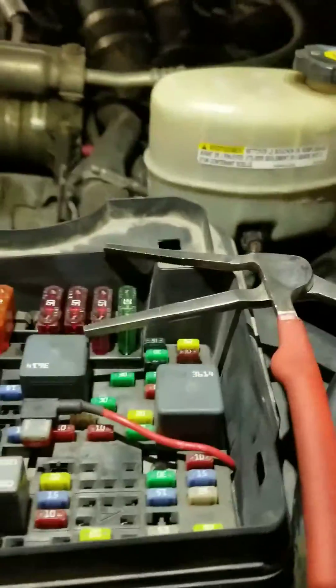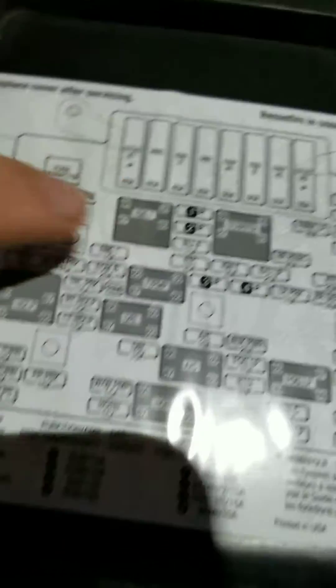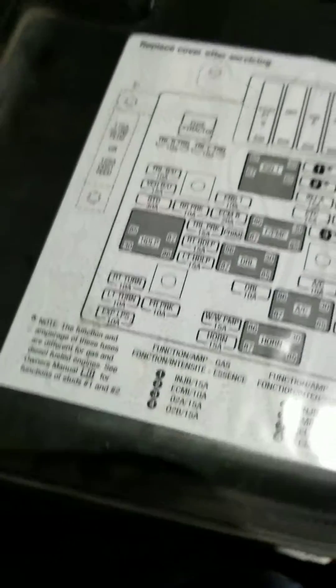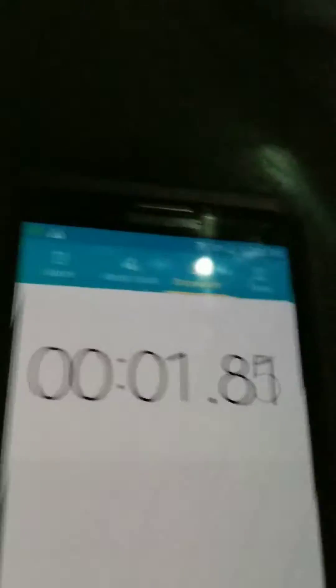I need to show you that you need to disable the fuel injection control module by pulling out this fuse here, which corresponds to cavity number one, injector control circuit B. That disables the injectors from functioning and it will not allow the truck to start while you're cranking it. Key is on — start our counter and let's do this for 15 seconds.